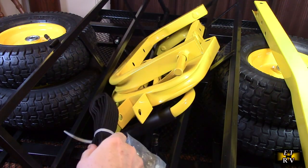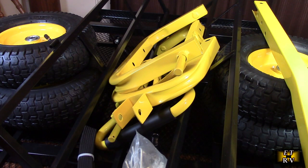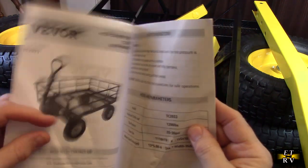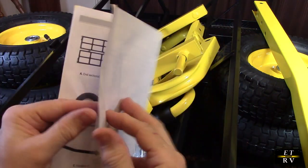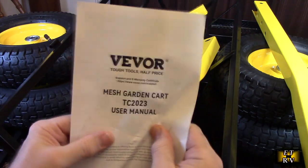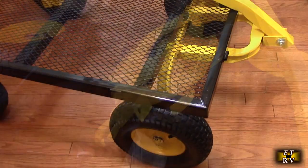We're going to look at the instructions — they also have a video that tells you how to install this, which you can watch on the listing. But we're going to follow the instructions right here, assemble this, and then give it a test and give you my honest opinion about the product.